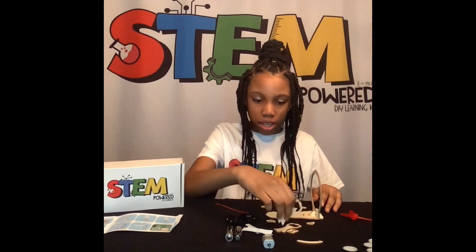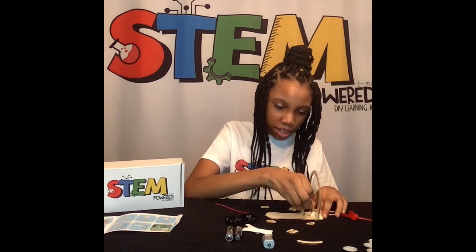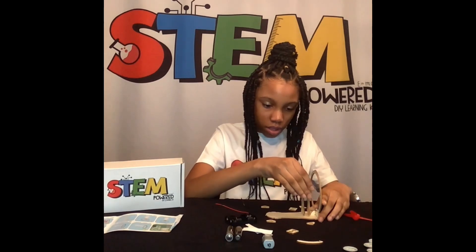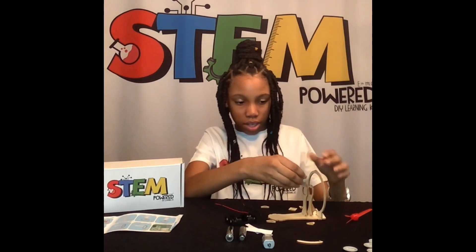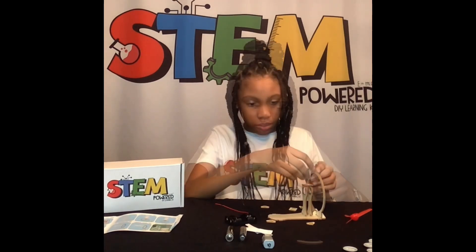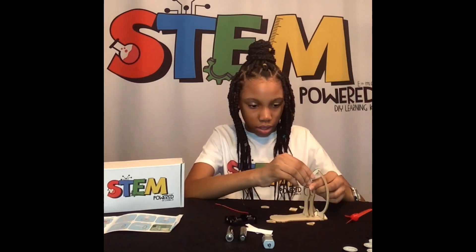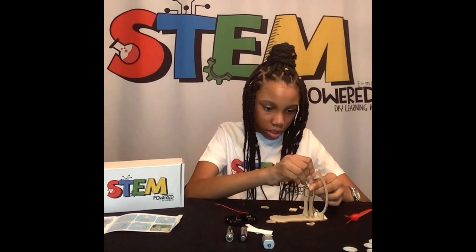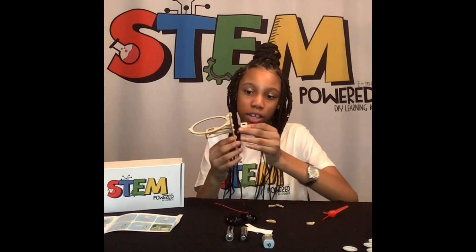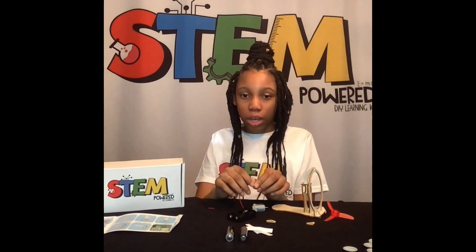After you do that, you take the motor pieces, and make sure you're standing up. Then you take this and you put it on your top. Then you take this, which is your back, and you put it under. Now, we're going to put our motor together.